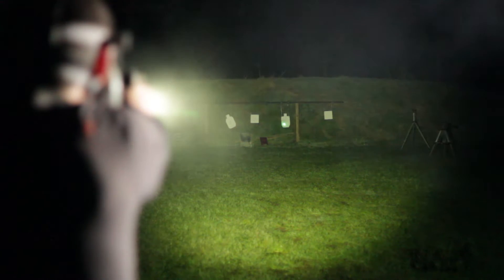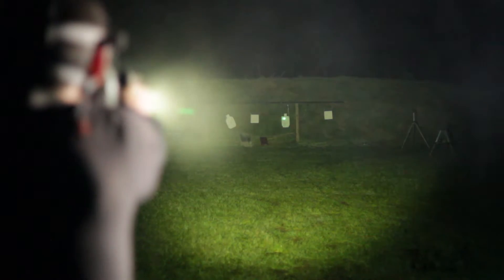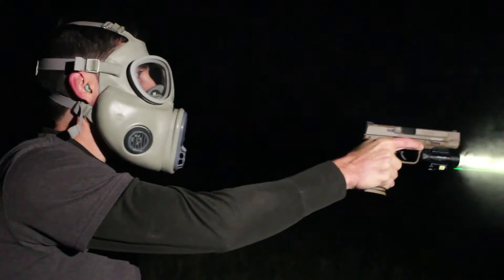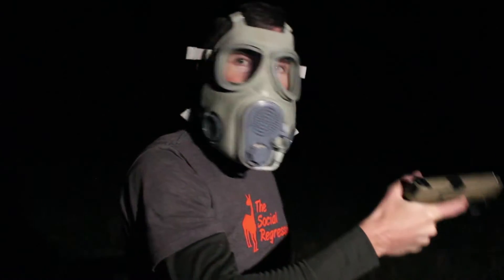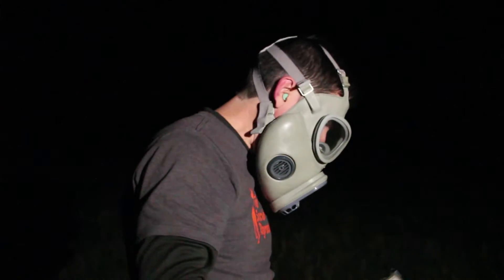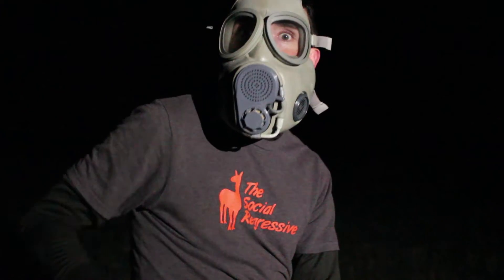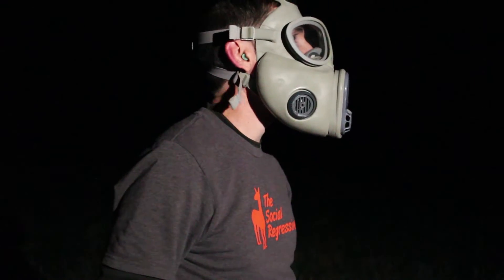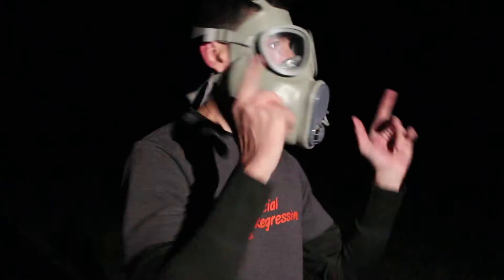There it is. I always thought those laser ads, like Crimson Trace, were overselling it — but I'm with it. I like the laser a lot. At night it makes a whole lot of sense. I like the light too — I can actually see my target. But it's cool — I don't even have to be looking at the sights and I can make hits at 50 yards.